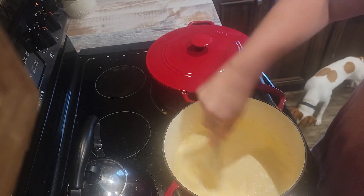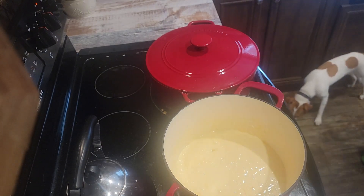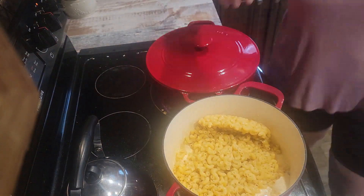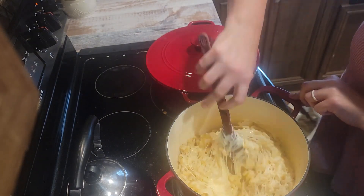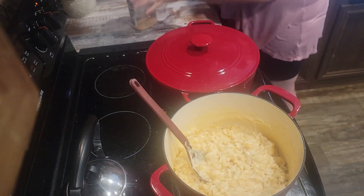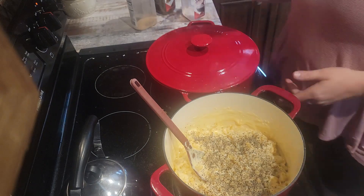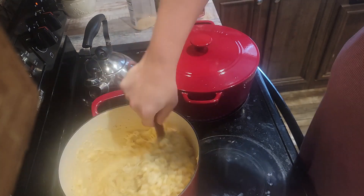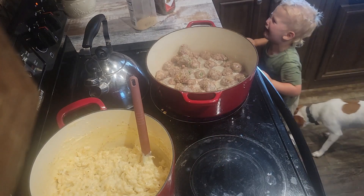Then I threw in some shredded cheese. You can literally make macaroni with whatever cheese you have on hand. I happened to have a fiesta blend from Walmart — just the yellow and white cheese from the five-pound bags. I've also made macaroni and cheese for Thanksgiving using cream cheese, sliced American cheese, and pepper jack — it was delicious.